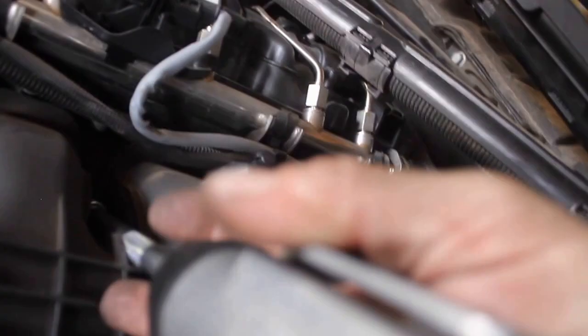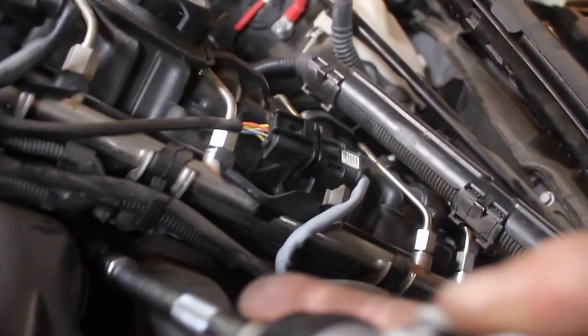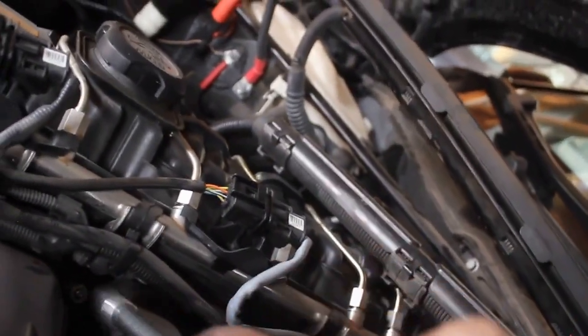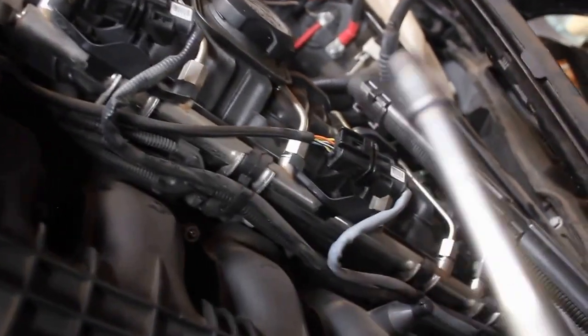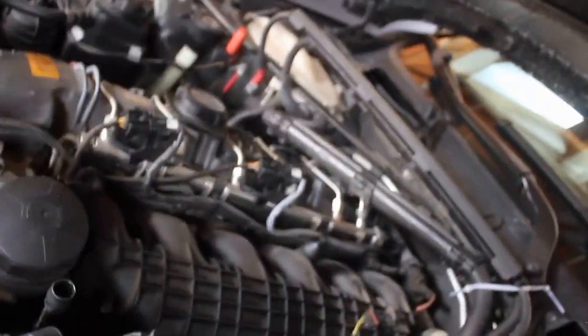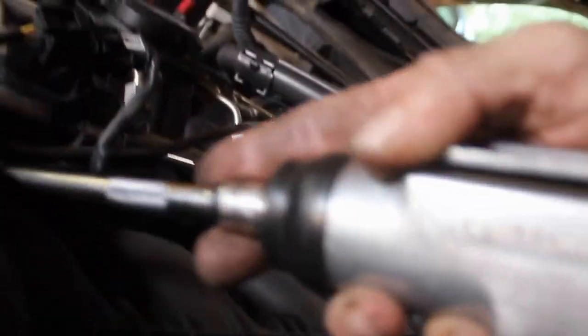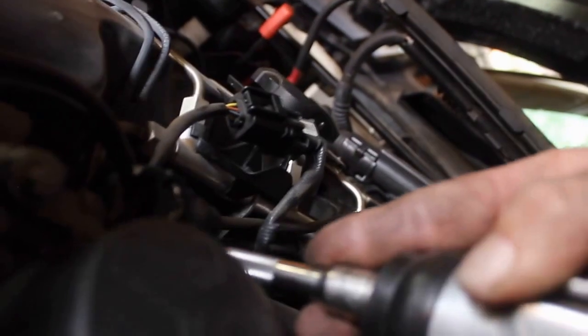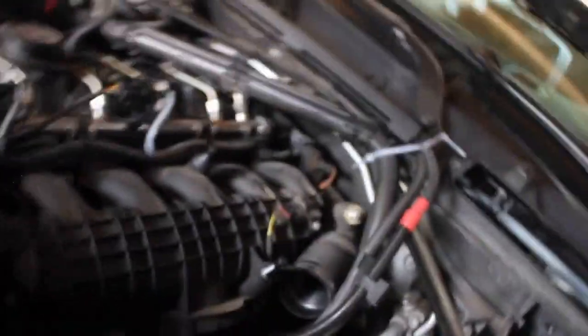I'm doing it one-handed with an SLR so it's kind of a bulky camera, but when this stuff is so familiar it's like you could do it blindfolded. I dropped one like an idiot - that's what I get for trying to film and work at the same time. And then this guy is down in here. Now the intake is pretty much ready to come off.